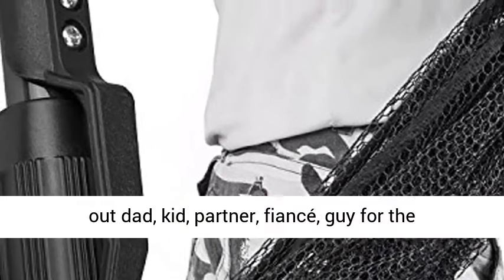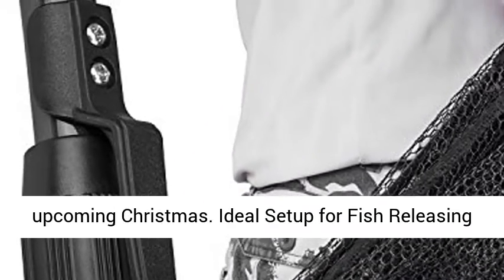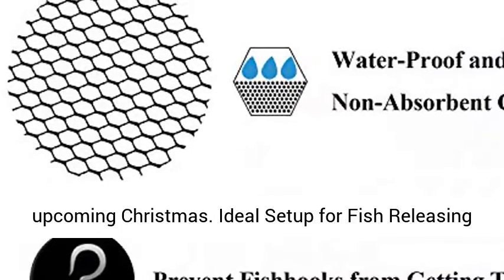It's the most effective gift to send to dad, kid, partner, fiancé, or guy for the upcoming Christmas.